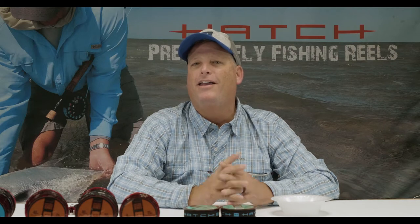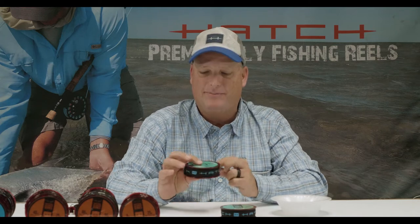Hi, Captain Bruce Chard here with Hatch Pro Staff. Today I'm going to share with you how I like to tie my blood knot. Everybody knows how to tie a blood knot, but they don't like to tie them because they seem to think it's a pain. I'm going to give you some tricks here that might help you.